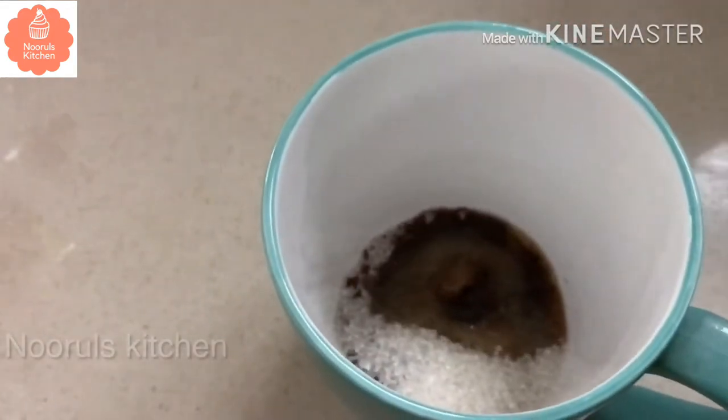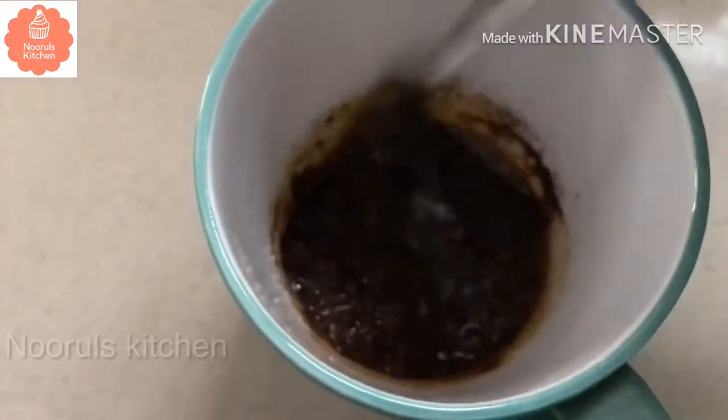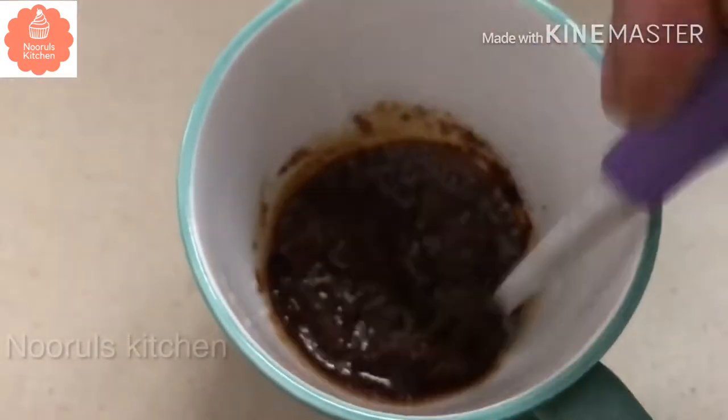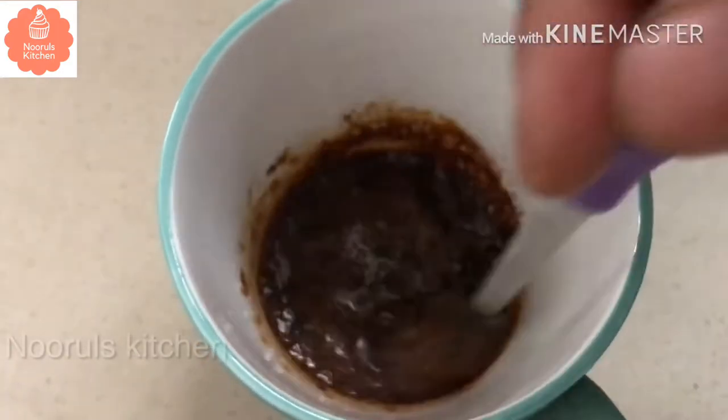When you add a little coffee powder, you can beat it. You can get a lot of froth. If you add coffee, you can get a lot of flavor. You can use hot water to get a lot of flavor.